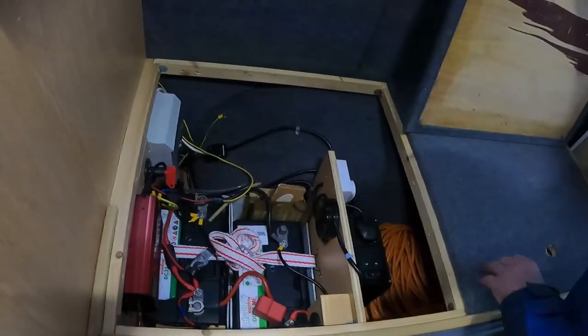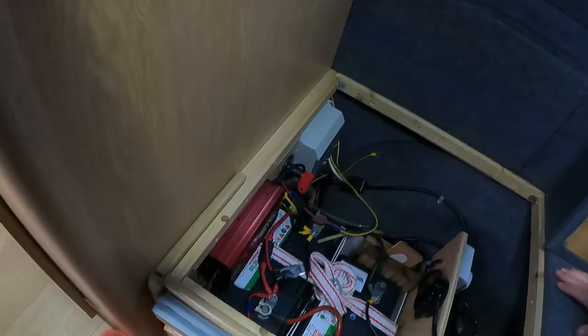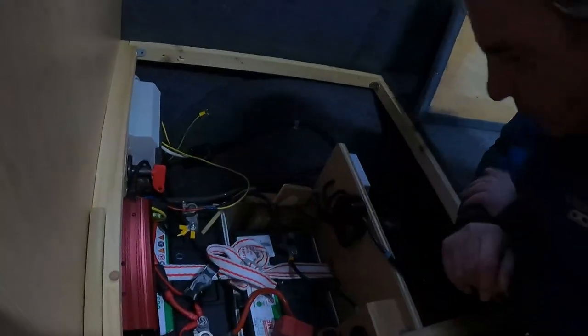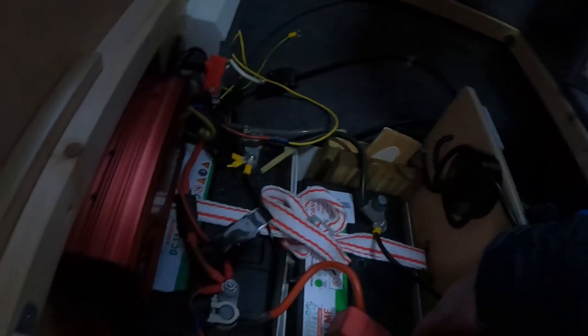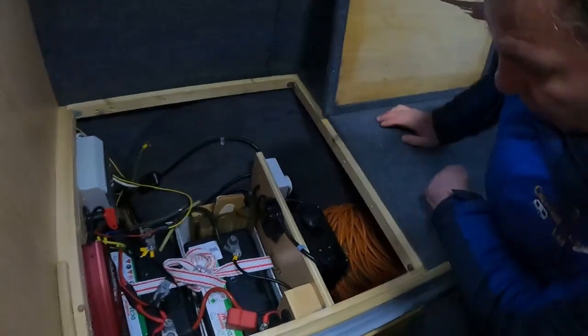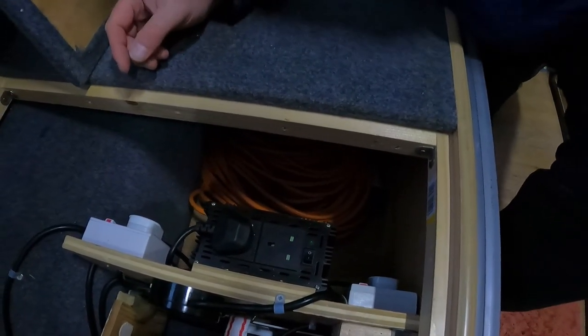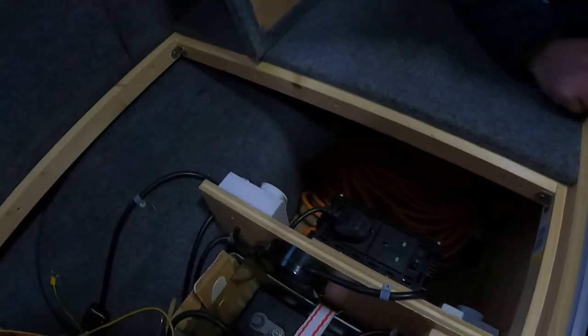Under here we've got the consumer unit, an isolation switch - lights on, lights off - which is quite good for when you're not using the van. We have a battery charger, and then we've got two leisure batteries. And then we have an inverter, which is plugged into the water heater - and also labeled up for the microwave as well.